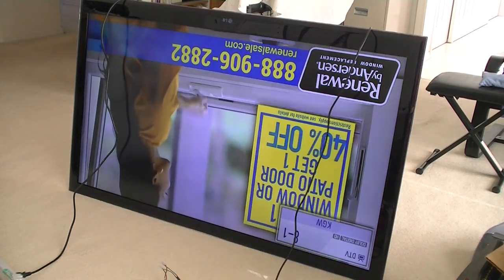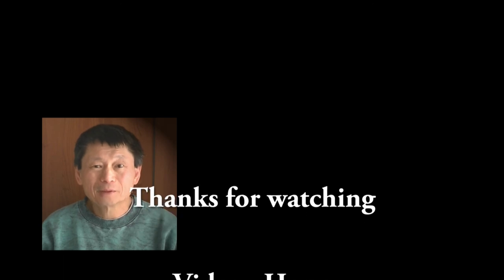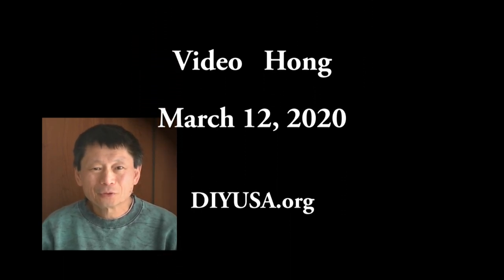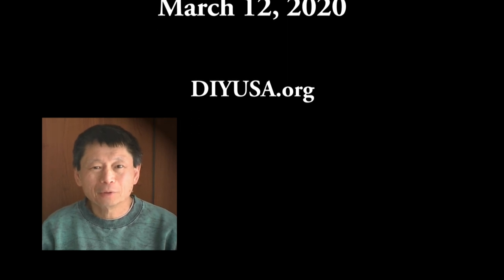I saved a pretty good TV from going to the landfill. I hope you find this video interesting. Please give me feedback, comment, and subscribe so you will be notified when I upload the next video. Thanks for watching.